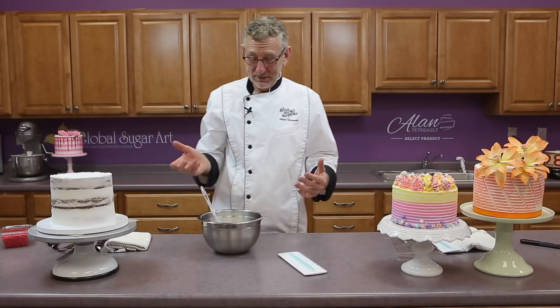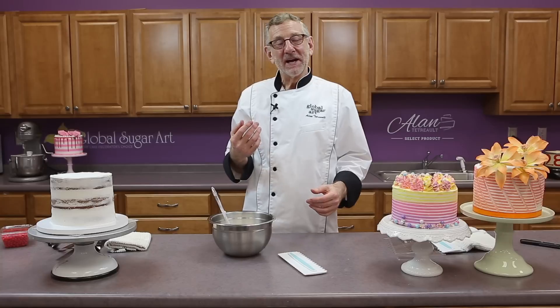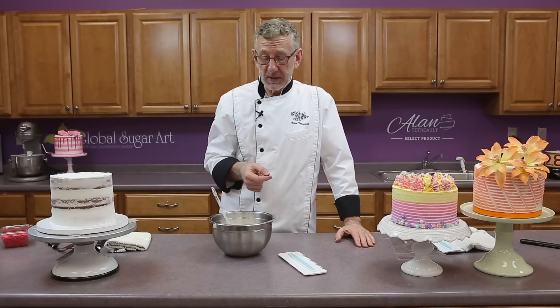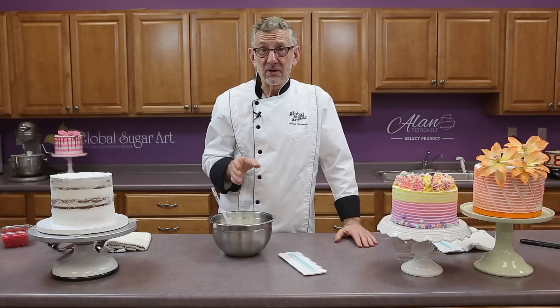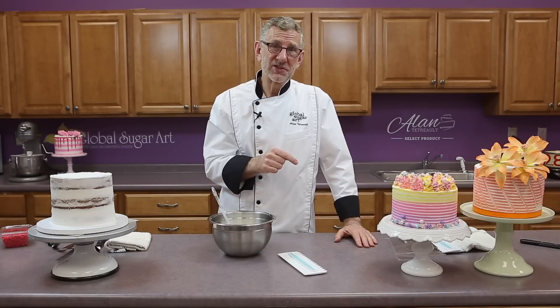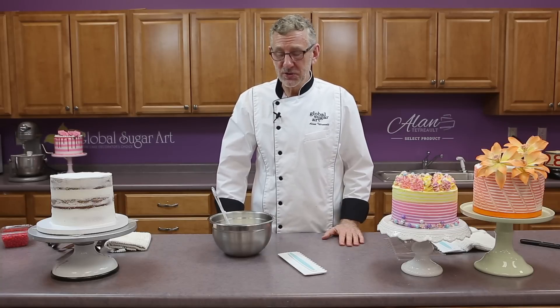There are a lot of YouTube videos out on making striped buttercream, and I don't think they give you really all the secrets that you need to make this work. Today we're going to cover those secrets so that even a beginner with very little experience in decorating is going to be able to produce this technique. I guarantee you when I'm done, you'll see how easy this is to do.